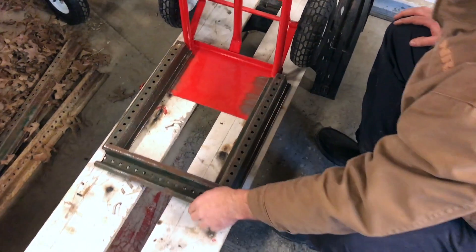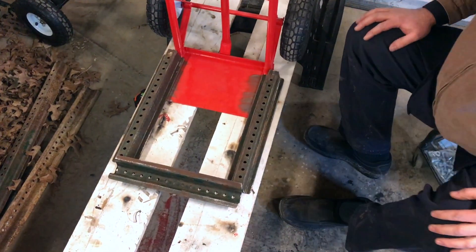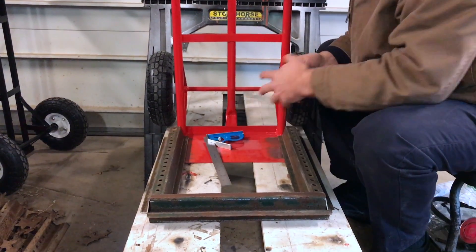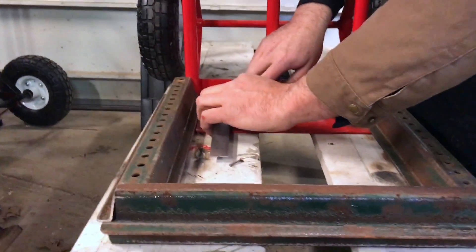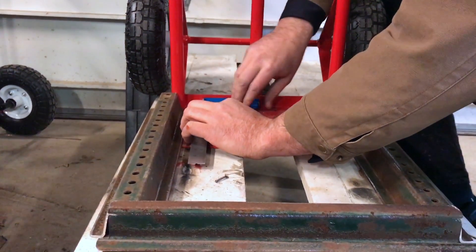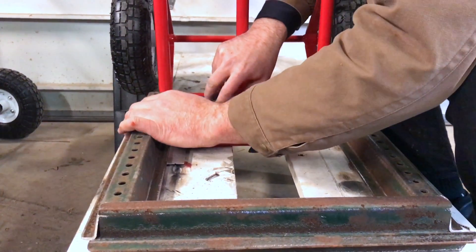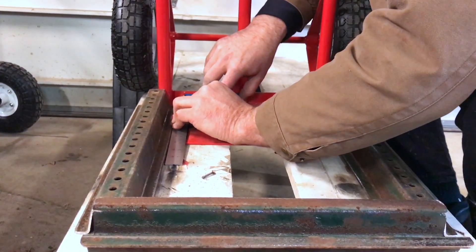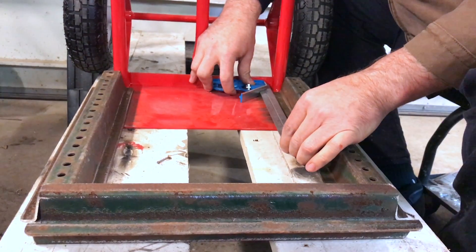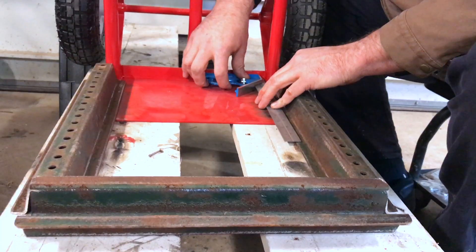It's ready to be welded in. All I have to do is square it to make sure everything is square where I want it, so I'll take a couple measurements. I want to build the foundation to hold the weight of the motor and have it as square as possible. I just put a square on there to check — it looks pretty good — and I'll square up the other side too. That looks good.